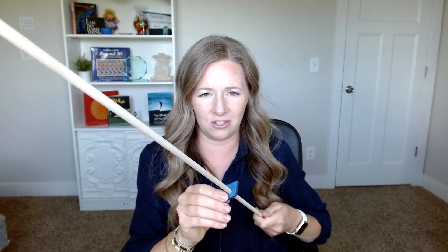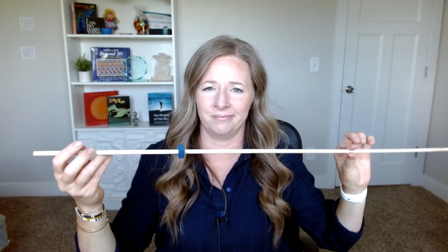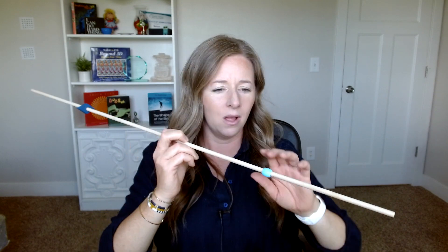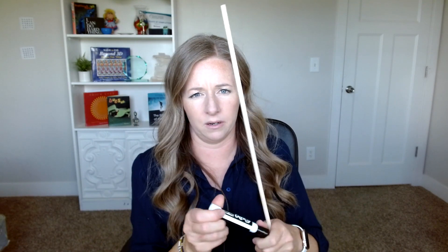For the fixation target on the dowel, I just took another pattern block and drilled a bigger hole. You might even be able to buy little beads that fit on this. Another idea if you don't have any beads: just take a marker and color on your stick. You look at that dot and you can still get the X going. So the idea is that you can be as creative as you want.